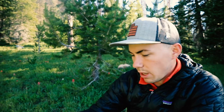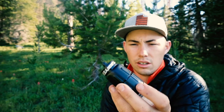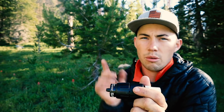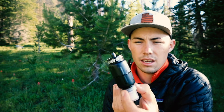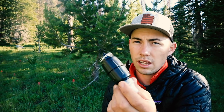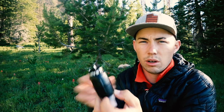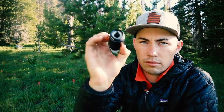Let me give you some specs. It's 0.1 microns absolute hollow fiber membrane — the same as the Sawyer Mini and the Sawyer Squeeze — just condensed down into a smaller package. It is lighter; I don't know the exact weights off the top of my head but I'll post them on screen. It is a bit lighter than the Sawyer Squeeze, though I don't know if it's lighter than the Sawyer Mini. So let's go test it out and see what kind of flow rate we get.